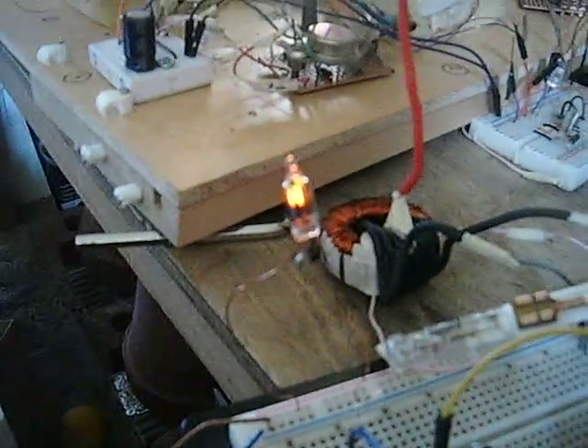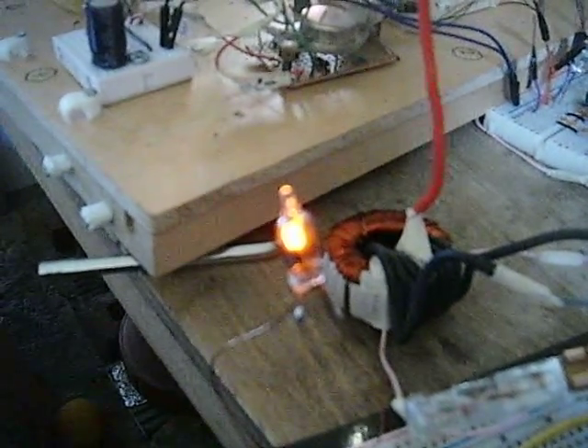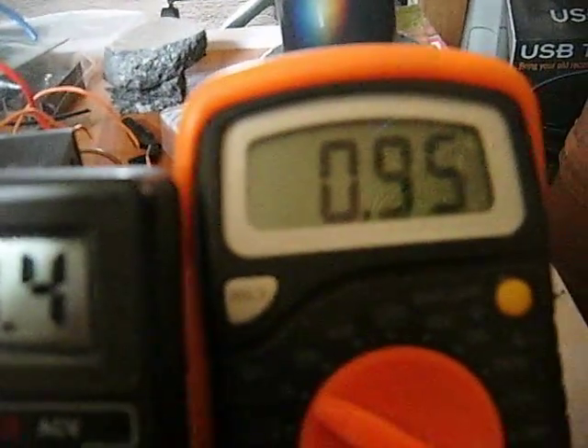I was going to use it on another circuit but didn't get round to it. Now watch what happens when I start to tweak this thing. The capacitor really drains when I'm doing that - when it's on full brightness it really, really drains.